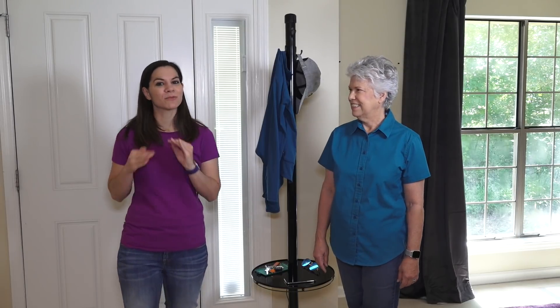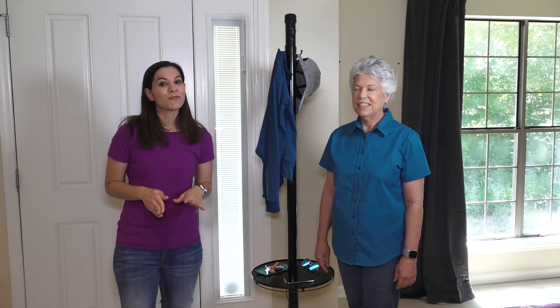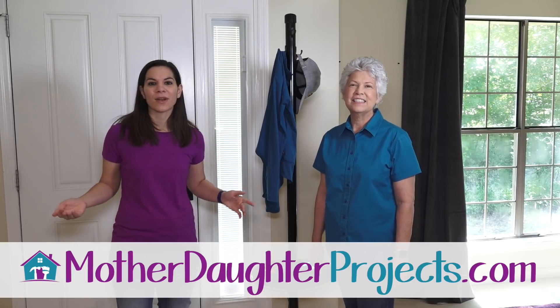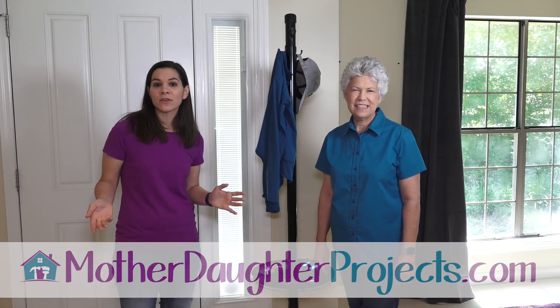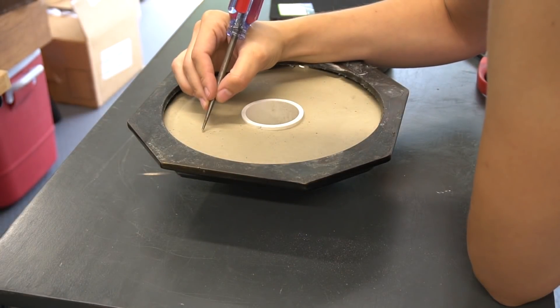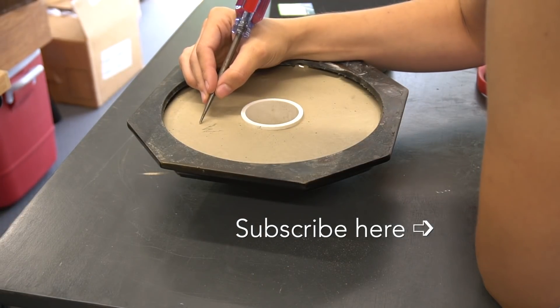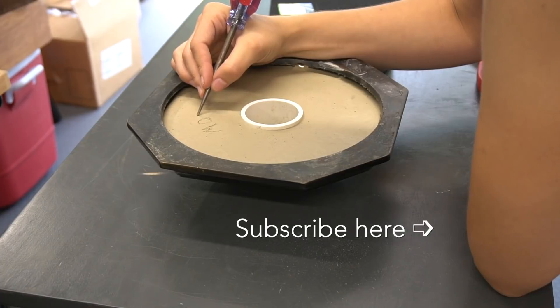A big thank you to my neighbor Rita who gave us the lamp to use in this project — it was a lot of fun. She's also a fellow greyhound dog owner so we are big fans of her and her family. Thanks for joining us. If you want to see more projects from us, be sure to visit us at motherdaughterprojects.com and subscribe to our newsletter — we send out an email once a week with all our latest projects. We'll see you soon.